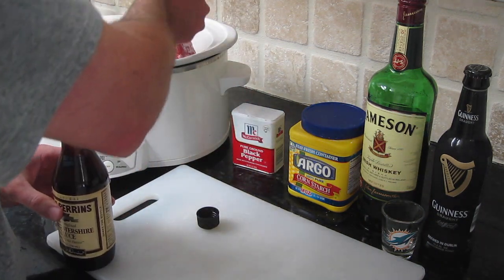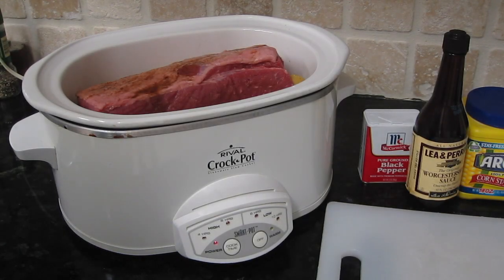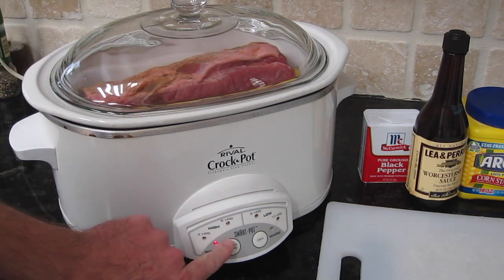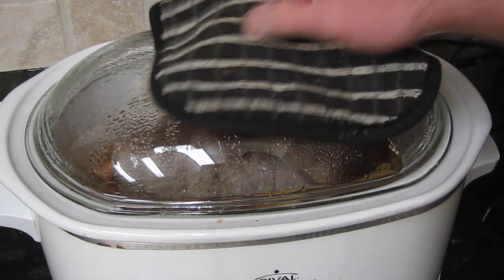Now we're going to add our Worcestershire sauce right on top of the corned beef. And here comes the hard part — we're going to set this up for eight hours. Are you sweating yet? That was tough.